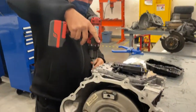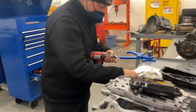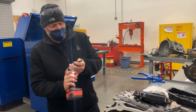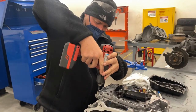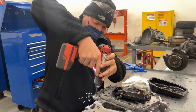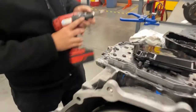So you drill out the old threads, then go into your kit. The next thing you do is counter-sink it — and you're going to counter-sink it until it stops. There we go, counter-sink it.